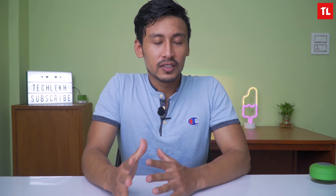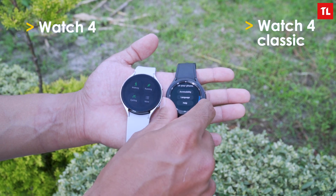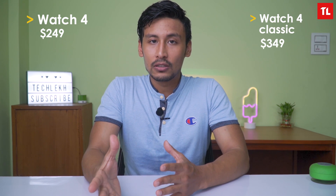Samsung has launched the Watch 4 series recently. We are going to look at the Samsung Galaxy Watch 4 and Watch 4 Classic. The naming convention will change — the active line name is dropped. The Watch 4 starts at $249 and the Watch 4 Classic starts at $349. LTE variants are available, with Nepal availability starting September 1st.